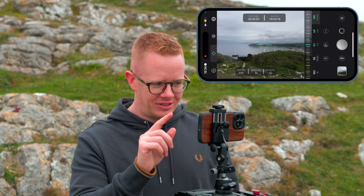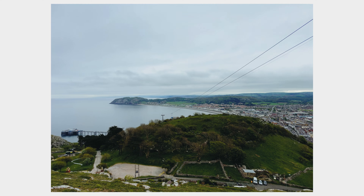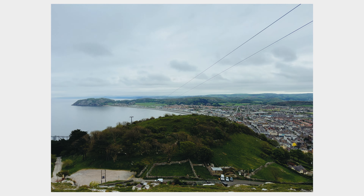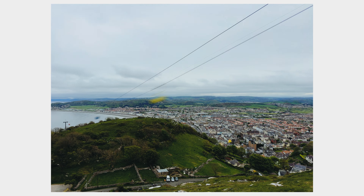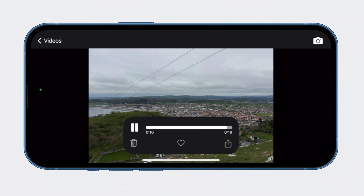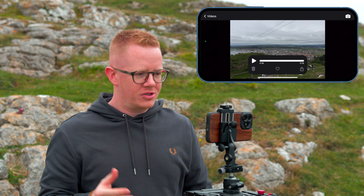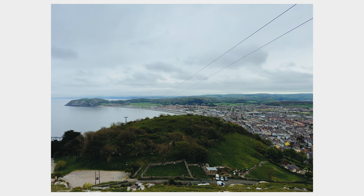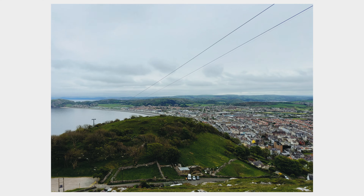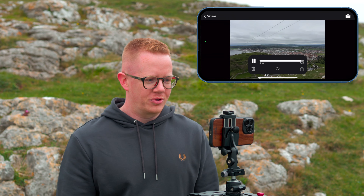45 minutes later and here we are - I am dying to see what this looks like. Moment of truth - wow, look at that! And that is not a move you can get in post. You can't get that parallax in post - you could punch in and pan across artificially, but you can't get that tilt. I need to watch this again - that was well worth the wait. I got the cable cars, the clouds, and I'm sure once I get to the computer I'll be able to see the people moving around town as well. Brilliant, well worth it.